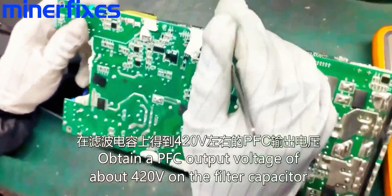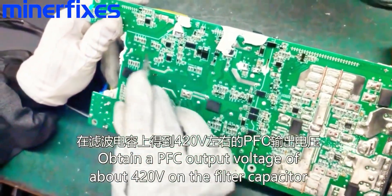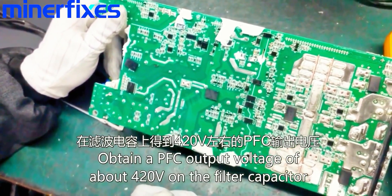The VCC voltage is on the left-end control chip and also on the filter capacitor.